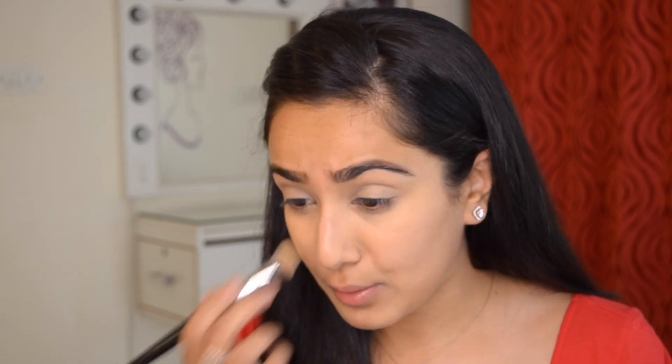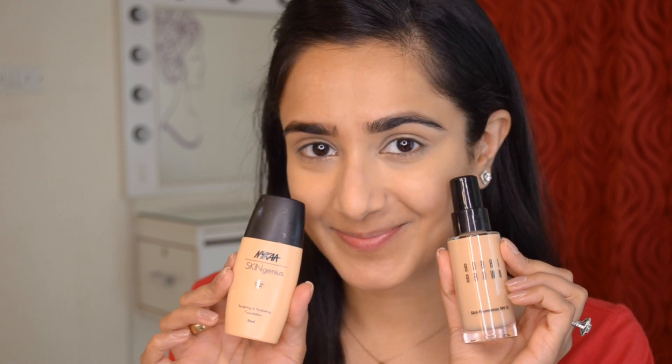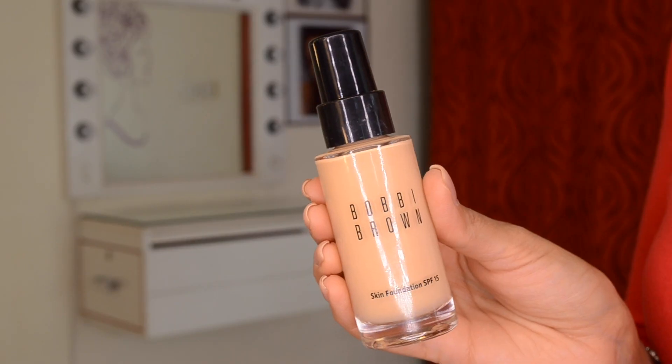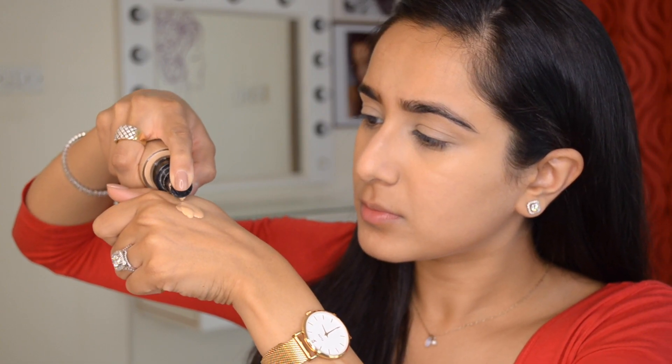Even after thoroughly blending with that brush, I do like to go over everything with my damp Beauty Blender to make sure everything is nicely pushed in and perfect. Now I'll be mixing two of my holy grail formulas for summer — the Naika Skin Genius in shade 02, which is a bit darker, and the Bobby Brown Skin Foundation in shade 03, which is a bit lighter. Mixing these two in equal proportions usually gives me a shade that's pretty bang on.